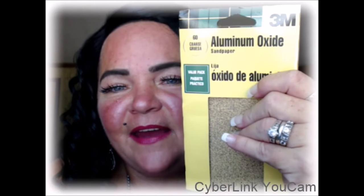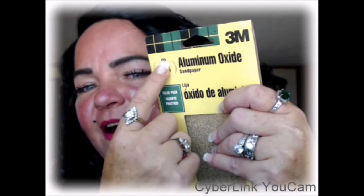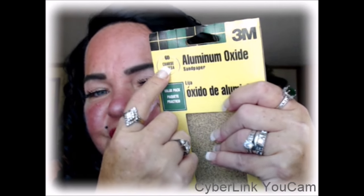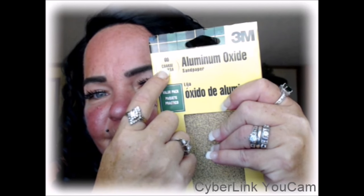The first thing that you do is you go to Lowe's and you buy this. It's sandpaper. I purchased the 60 grain for sheetrock — it says it right there. It's coarse 60, and it's in the sheetrock finishing area.